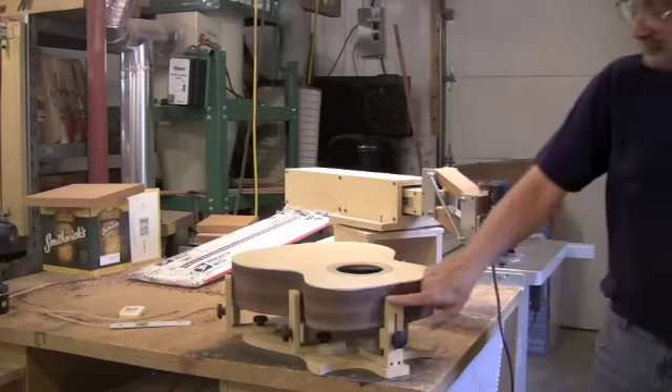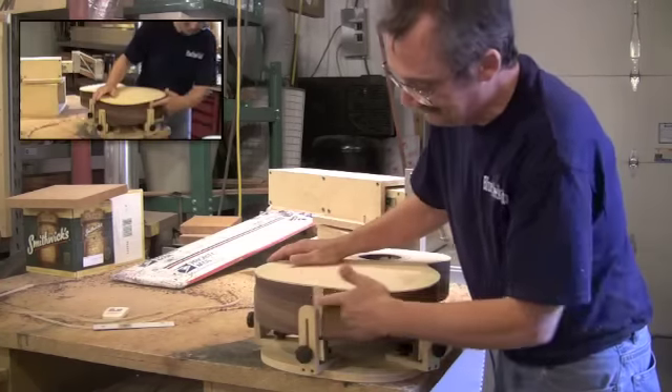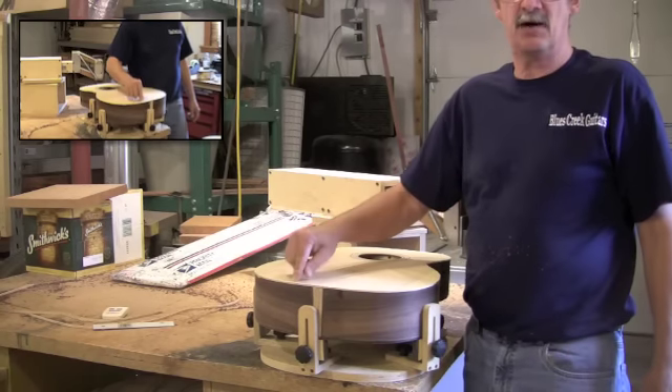We're all ready to go here. Take notice — two areas that can get really, really touched on right here. If you do not have that perfectly smooth, that will leave a signature in the binding.